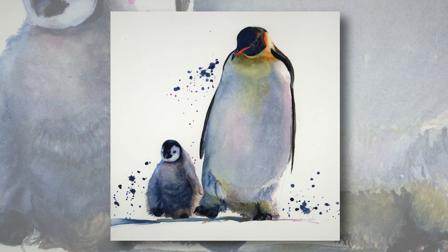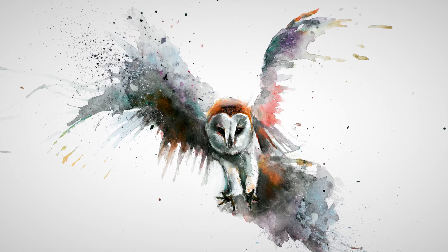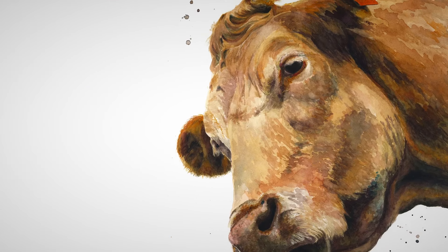That's also why I'm fascinated with painting birds. I'm drawn by their range of colours, their sense of playfulness and the variety of subjects.